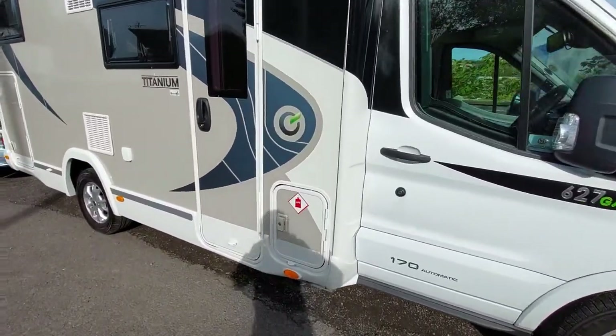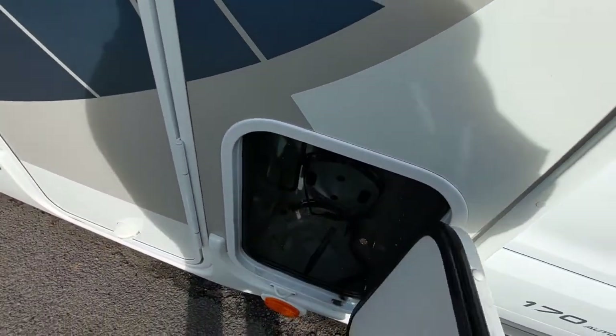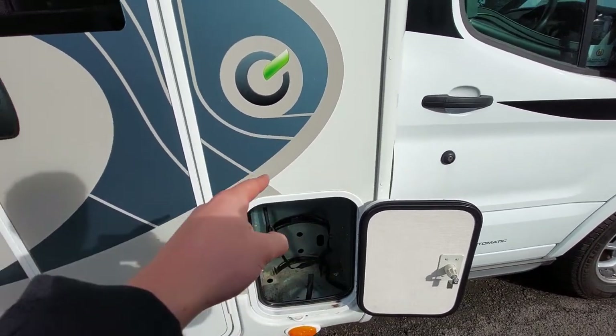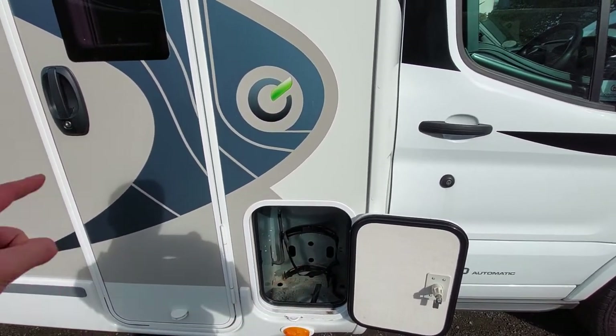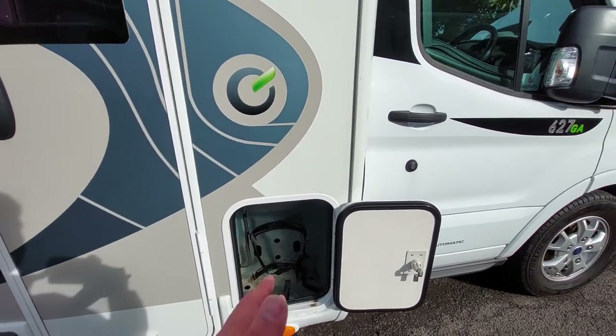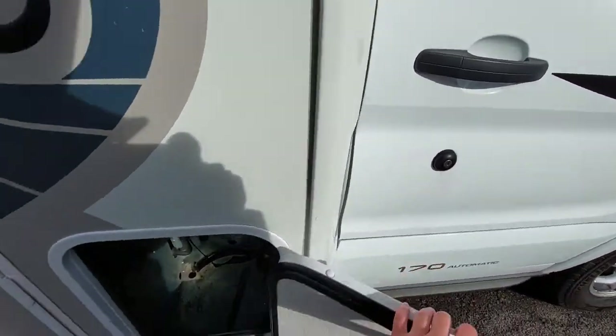Coming round to the side of the vehicle, you can see your gas locker. Opening that up, this is where your gas bottle is stored - you'll need a pigtail to link it up to the van. Please ensure that when travelling, the gas is always turned off at the bottle. You should never travel with your gas on due to safety.